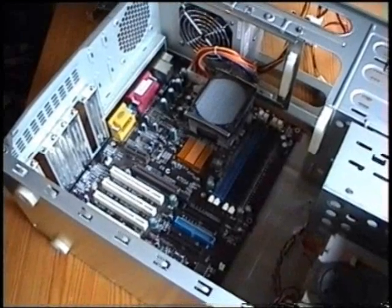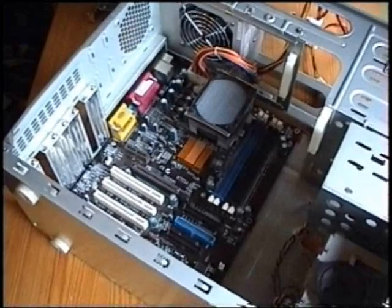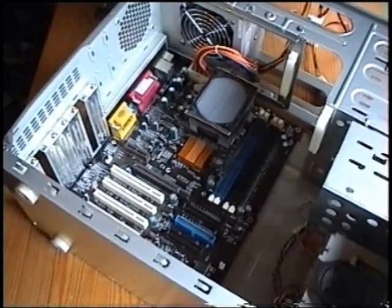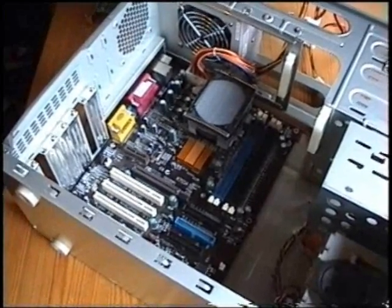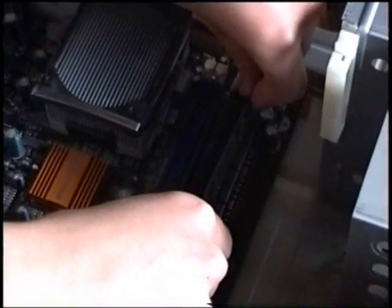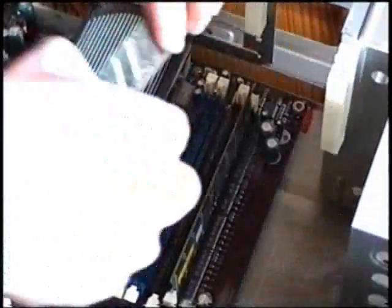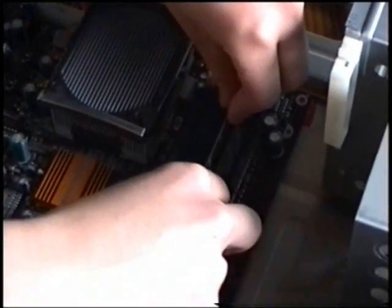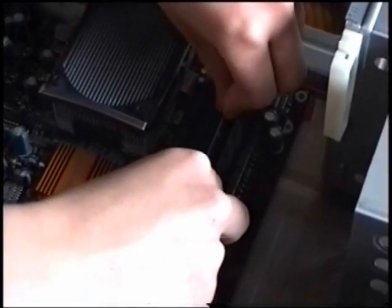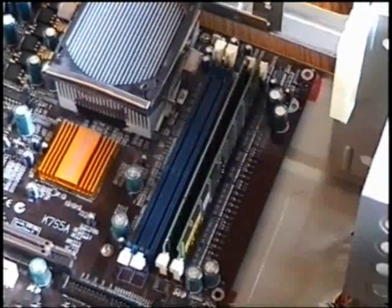And here is the next step. We are now going to build in the RAM and the graphics card. I'm going to put those onto the motherboard and we'll start with the RAM. And there you have the RAM.